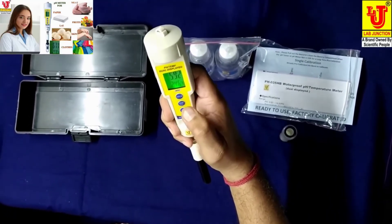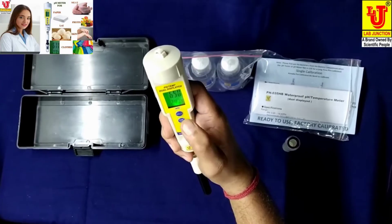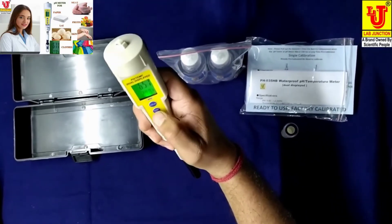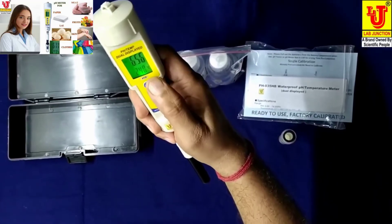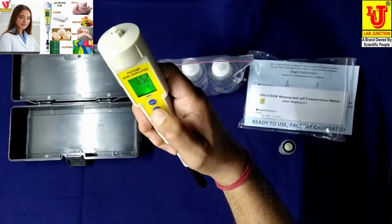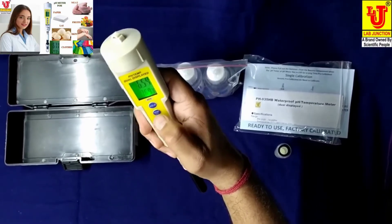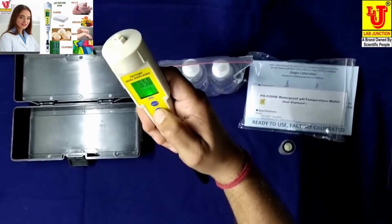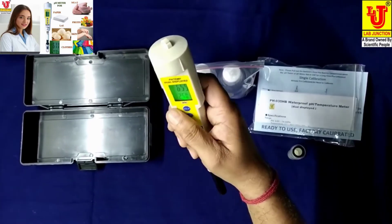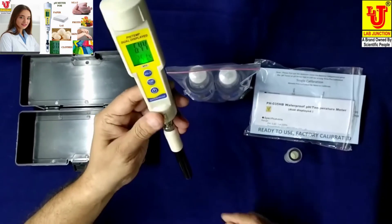If you want to hold the result, press this key. Press it once and your temperature display changes to degrees centigrade; press it again and it switches to Fahrenheit. Now I am changing the temperature back to degrees centigrade. Now if you want to calibrate this instrument...